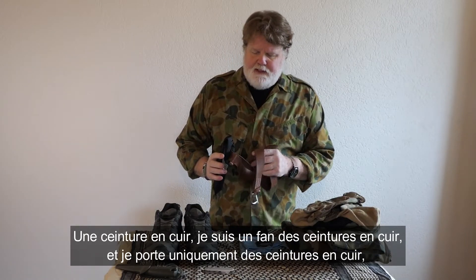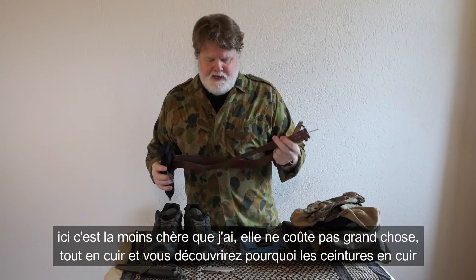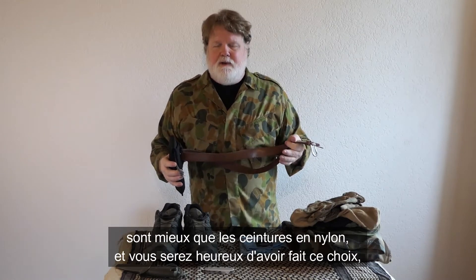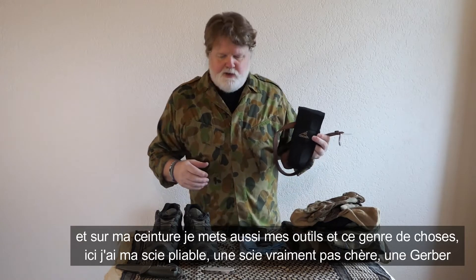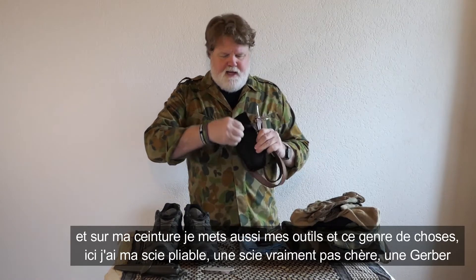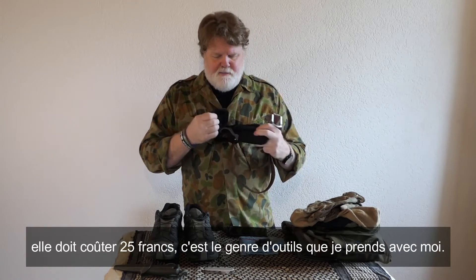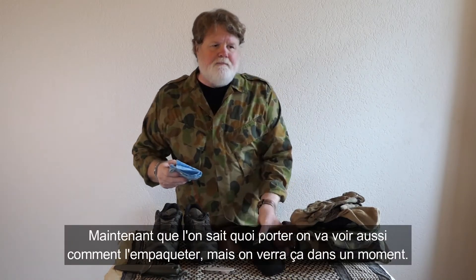I'm a leather belt fanatic — I only wear leather belts. This is a cheap all-leather belt that doesn't cost very much. You'll find out as you gain experience why a leather belt is much better than a nylon belt. On the leather belt I also attach my tools. I have a handsaw — this is a Gerber, about 25 bucks — that's one of the tools I carry.